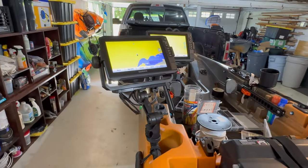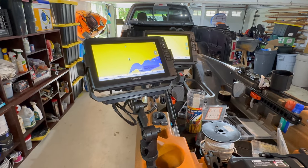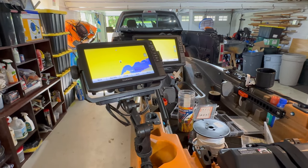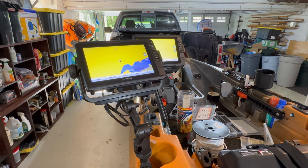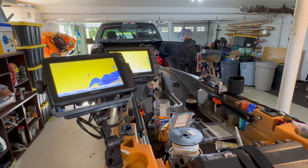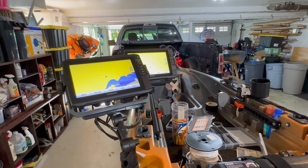Some of you may ask why you need two graphs, and the answer is you don't — this is totally overboard. But at some point in the future I'm going to be adding forward-facing sonar. I like the fact that on one graph I'll keep side imaging, down imaging, and 2D sonar, and on the other I'll have my map open so I can look at contours and depth changes, rather than flipping back and forth.